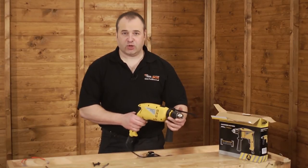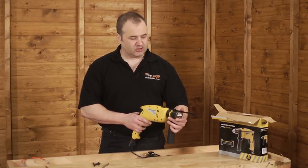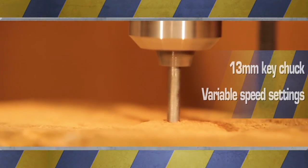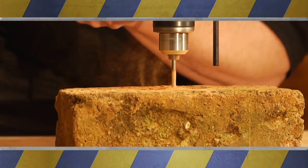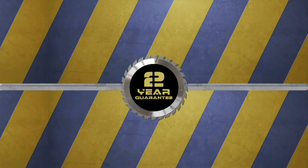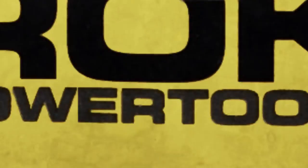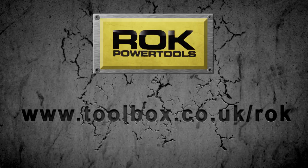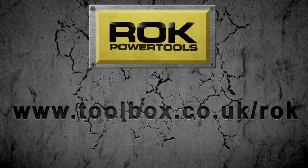That's the 710 watt hammer action drill from Rock. Now let's see the drilling action. And don't forget, all Rock power tools come with a 2 year warranty.